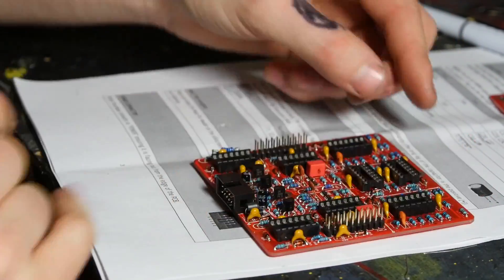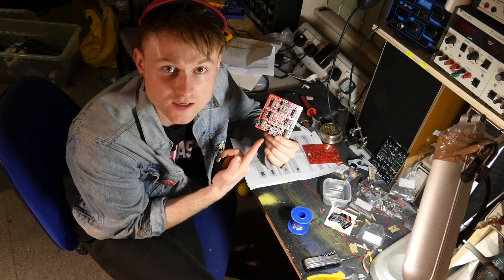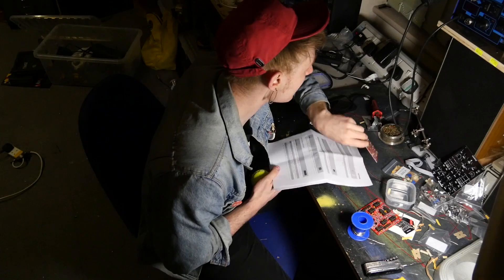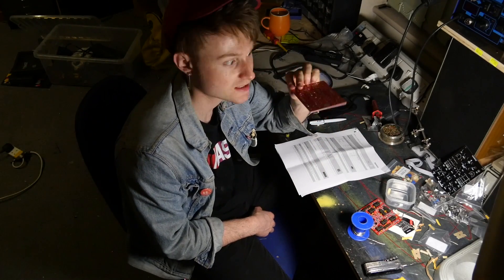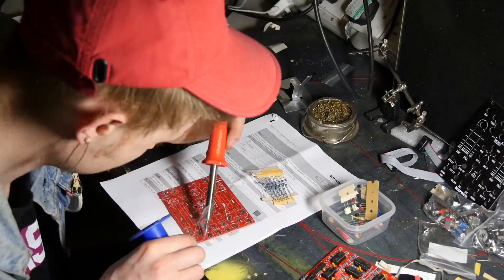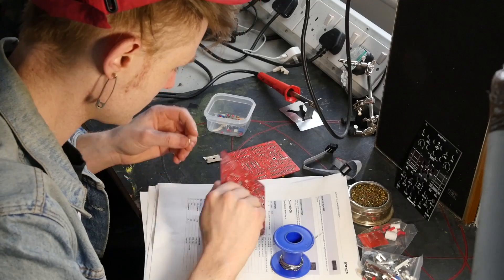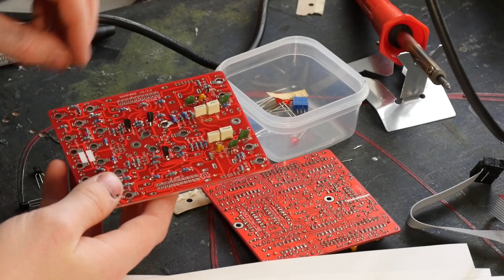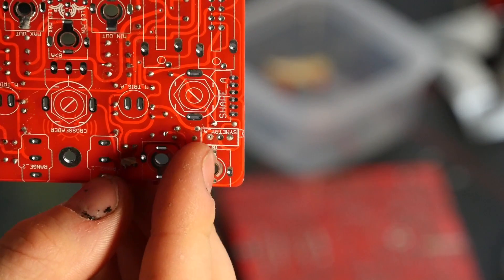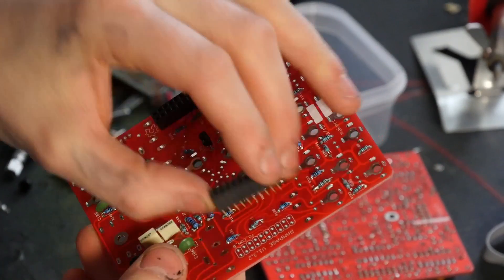After that, have a look around to see if you've missed anything. That is the first board of this module done. The only thing left is to double check the back to see if you've done anything wrong. Back from the break, and the next PCB to do is the control PCB, with the female pin headers going on the bottom with the other components.